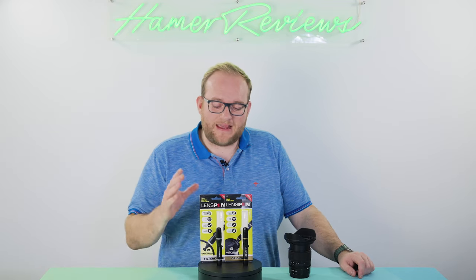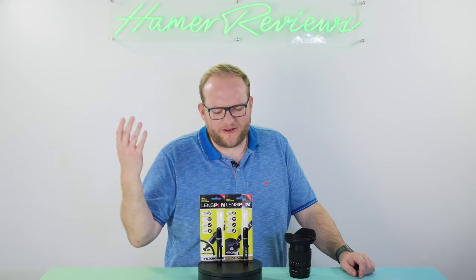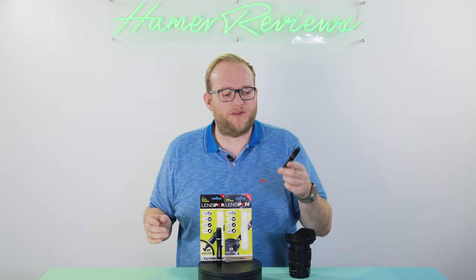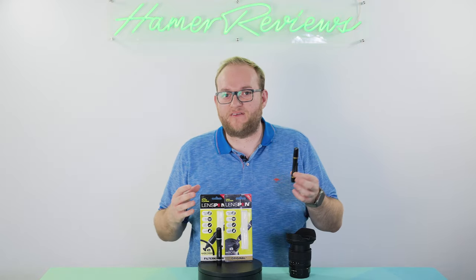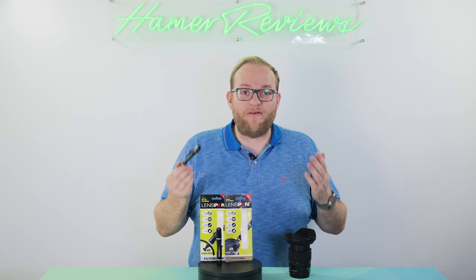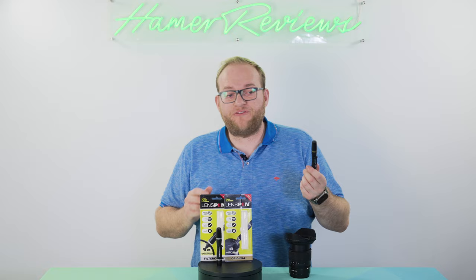Welcome to Hamer Reviews. My name is Christopher Hamer and today we're talking about the lens pen. It's actually a really clever little cleaning device that you can use to keep your lenses, filters, and things like screens on cameras or other electronic equipment very clean, very quickly whilst you're on the go.